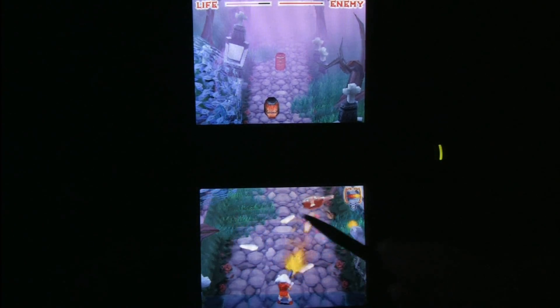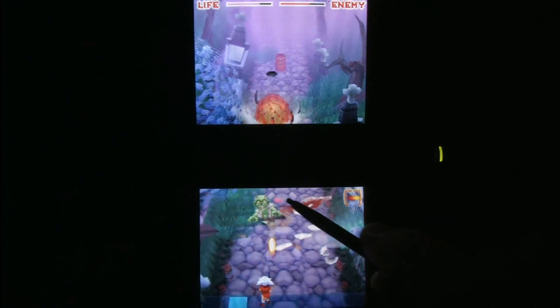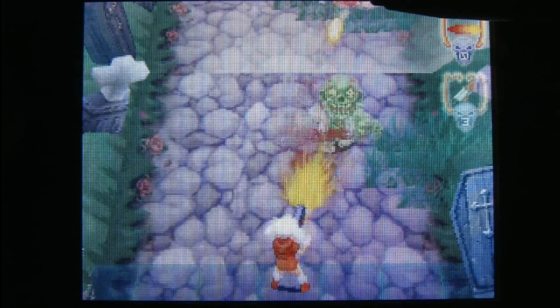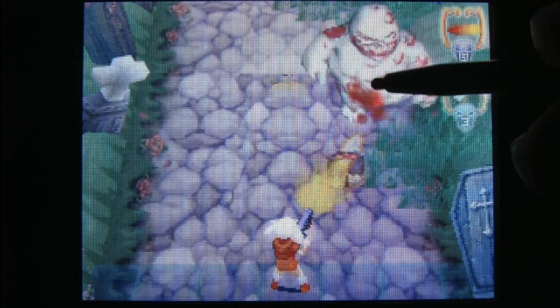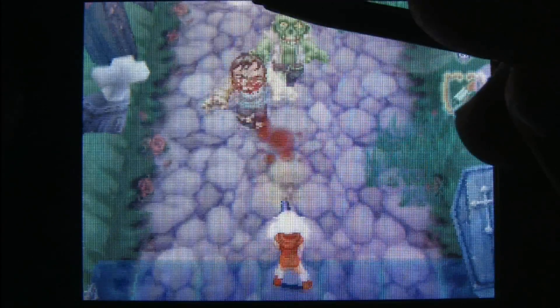When you're pointing at something with the stylus, you're not limiting the range of the shot — it's simply acting as a joystick aiming the direction of your fire. So if you see something coming at you way in the distance, you just point that way and shoot at it. Takes a little while to get used to, but it's very effective.